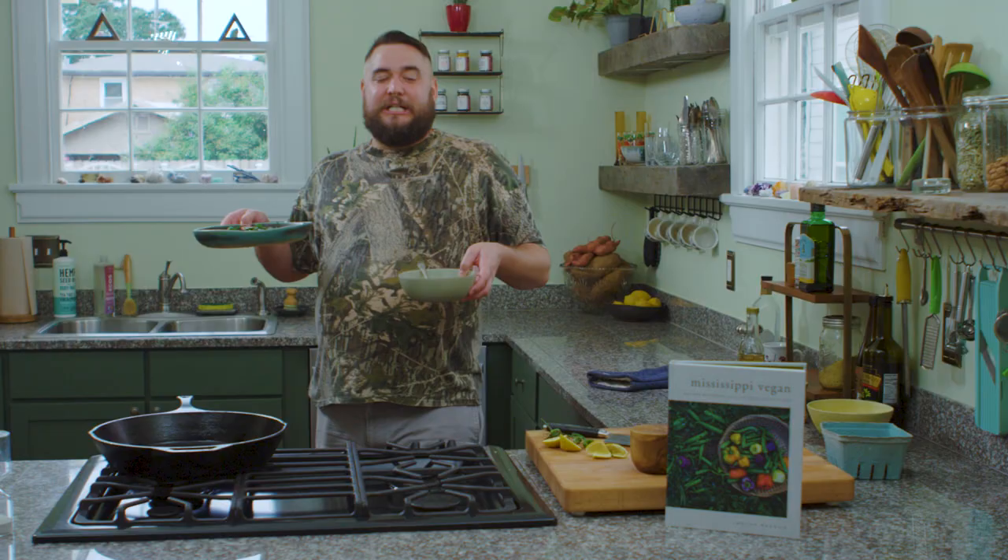So here you have it — my skillet okra from my very own cookbook, and a very similar recipe, blistered shishito peppers. I'll see you next time. Bye.